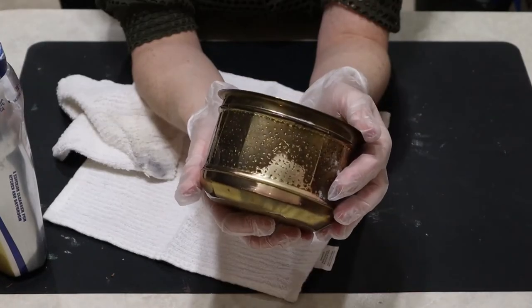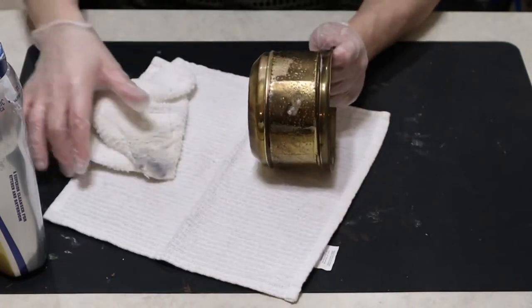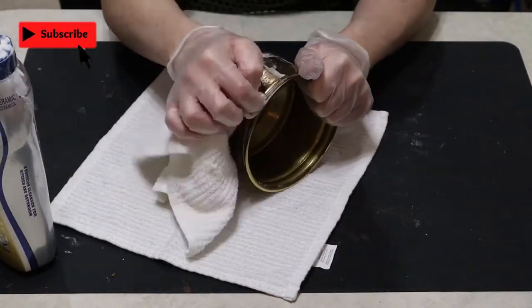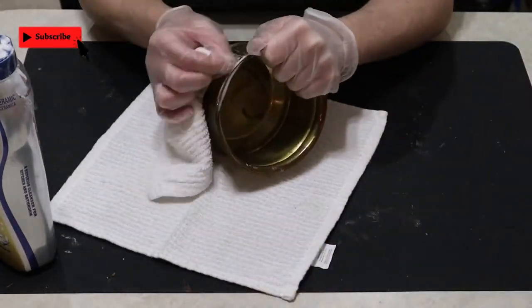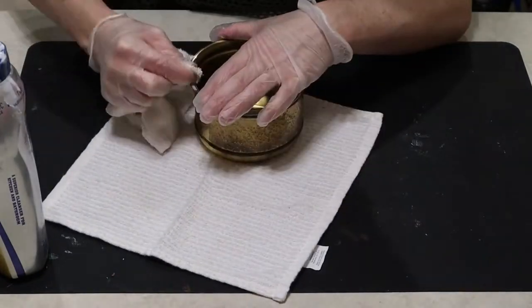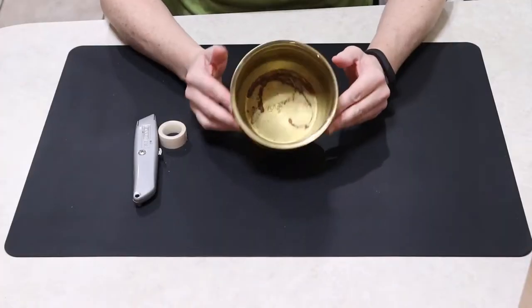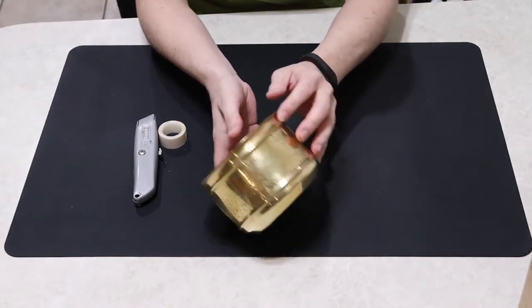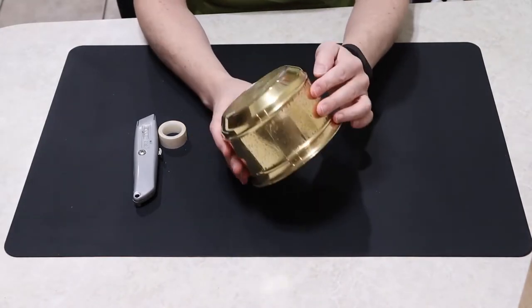If you're new here, be a treasure and hit that subscribe button below so you can stay up to date on all of these crafting adventures. This is how it turned out after it's all completely cleaned, and I really like the finish on this now.